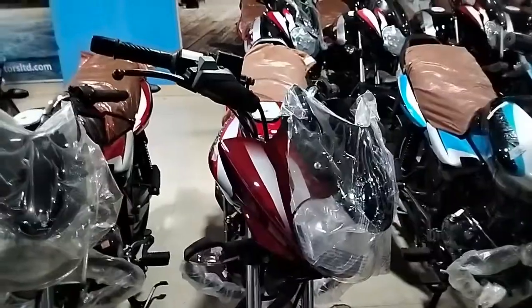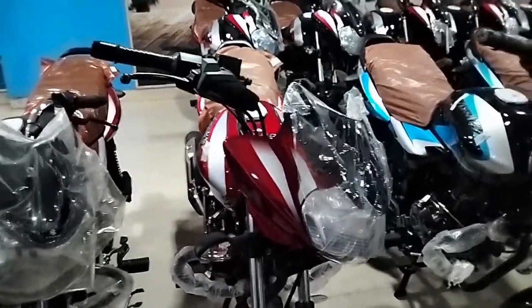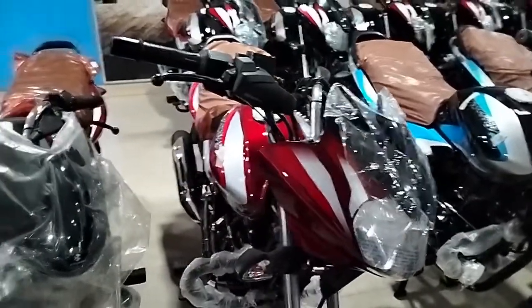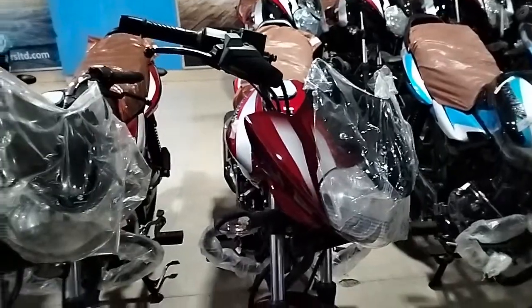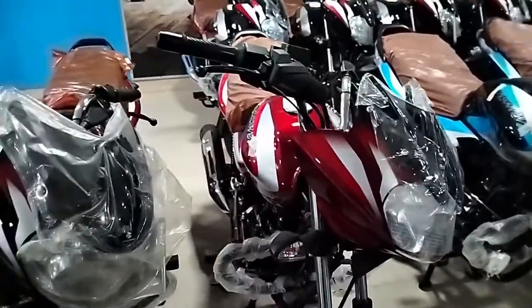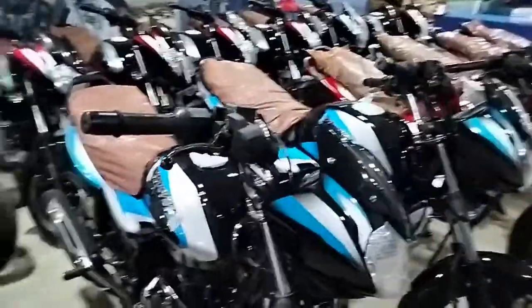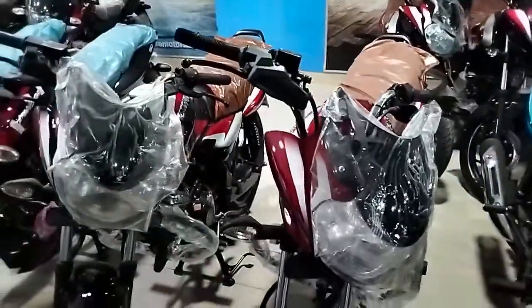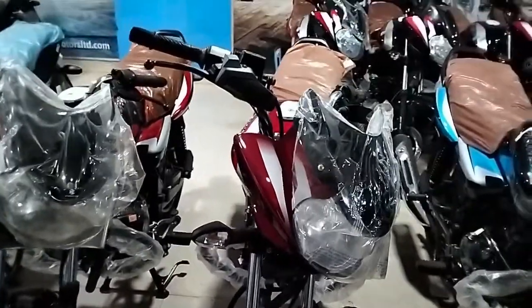There is a discount of 10,000, and with additional offers the discount is 9,000 and 6,000. This is available at R.P. Motors, Lallwag, Cadillac, Rangpur. The available colors are red, blue-black, and green. Thank you for watching, and I will see you in the next video.